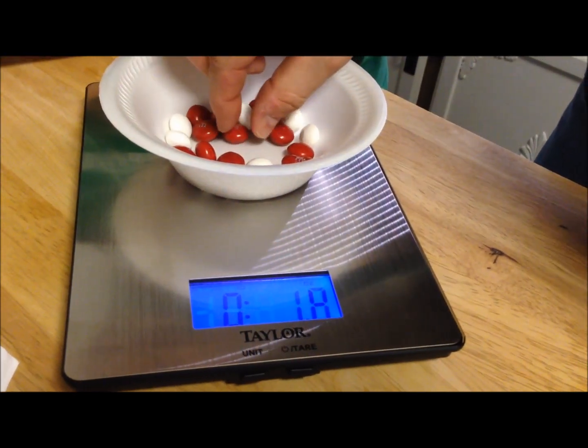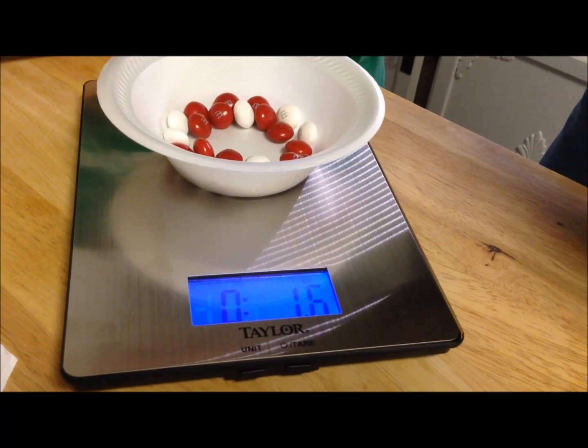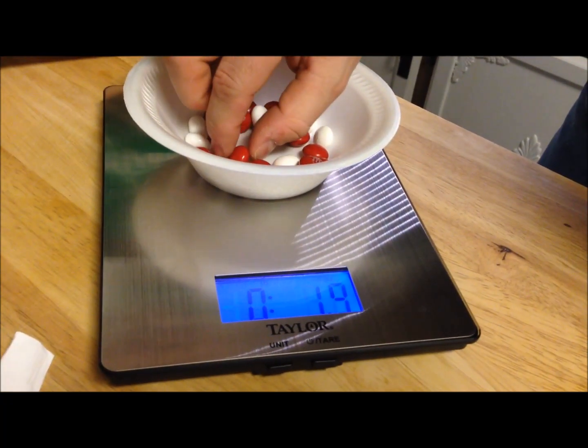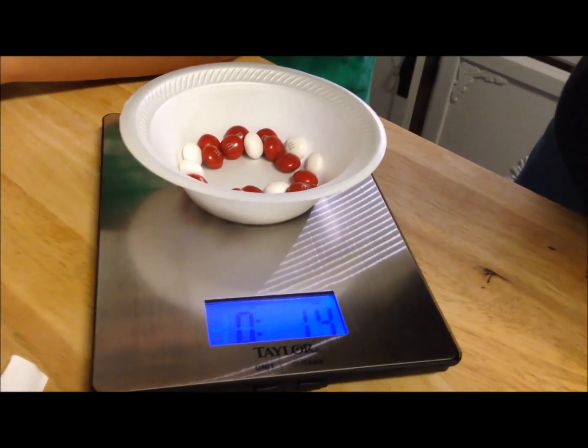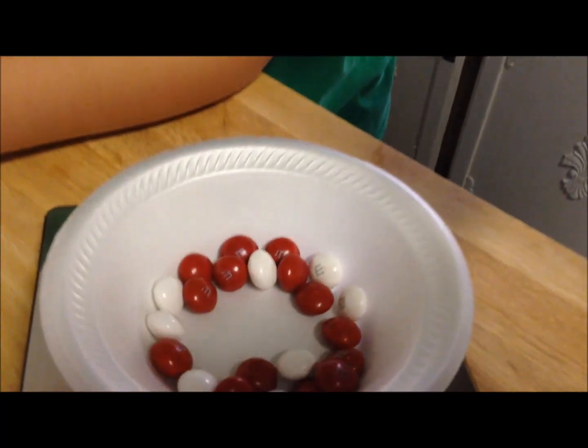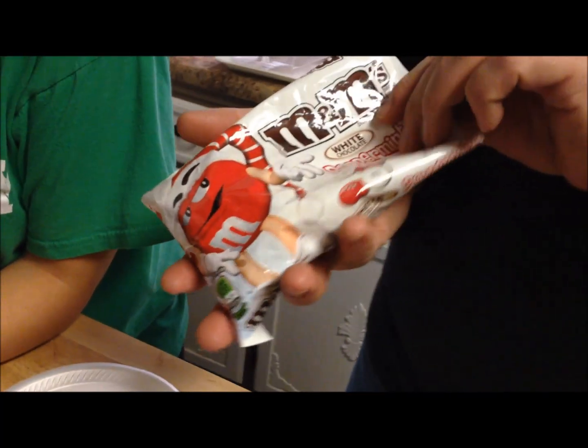I haven't read the directions so I'm just going by instinct here. There we go — that would be one and a half ounces. These are the white chocolate peppermint M&Ms, by the way — we're going to give these a try. That serving size is 220 calories, and they were about three dollars at Walmart, like most of the candy.